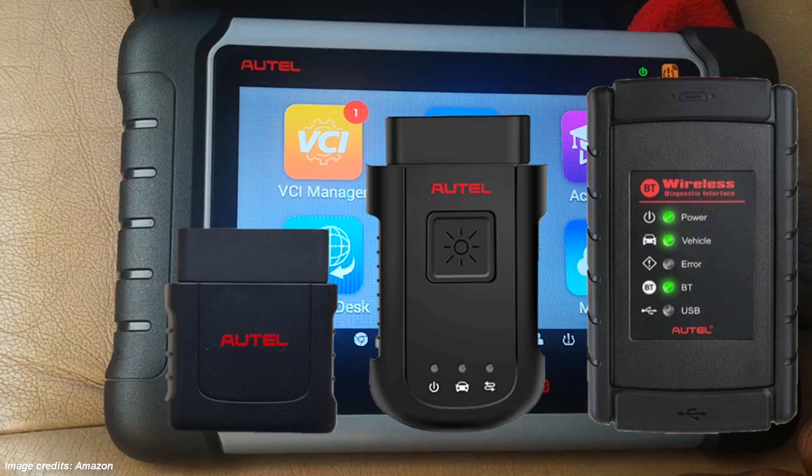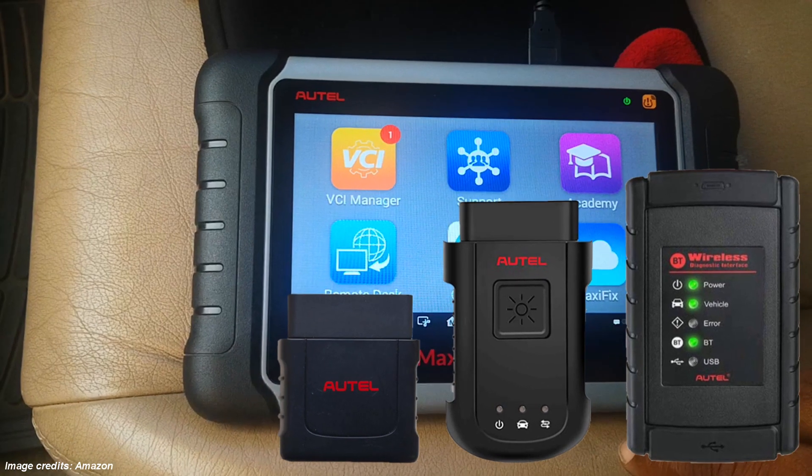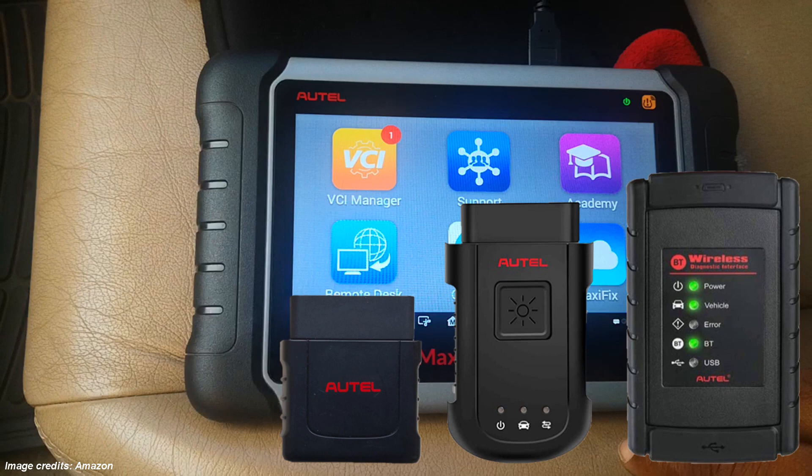It's absolutely essential that beyond keeping the AUTEL tablet itself updated, you also need to ensure that the firmware of the VCI is updated, so that the tool has the latest firmware for connecting to the different vehicles that you may work on.